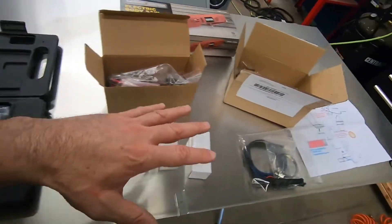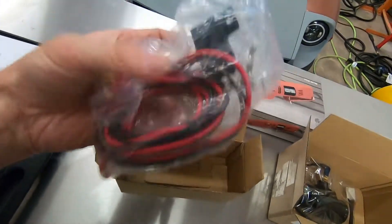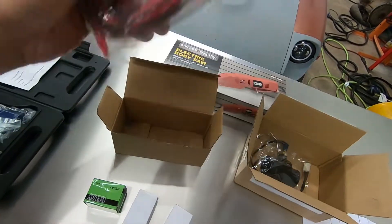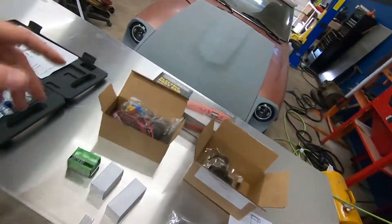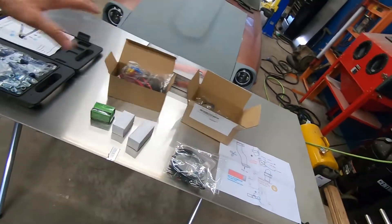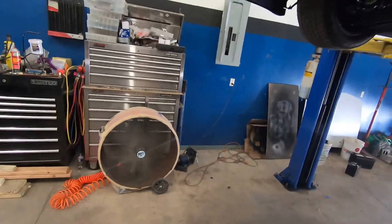I also have this fan switch kit I picked up off eBay, and a relay kit that works with the fan switch — they gave me a schematic of how to set it all up. I need to get a little crafty and come up with a template for laying it out over the aluminum so we can make our cuts. I picked up this electric body saw that will allow me to cut it however I need. I'm going to put the car up higher on the lift and just look at what we've got.